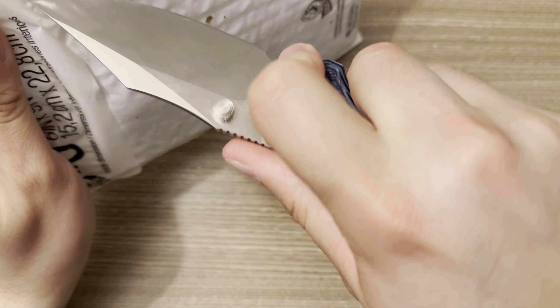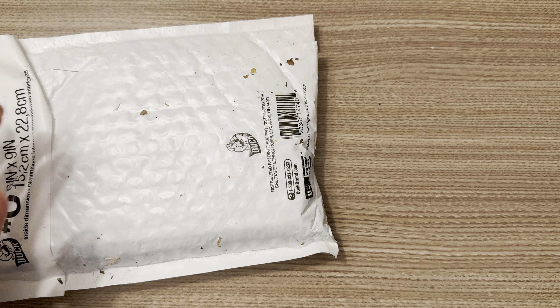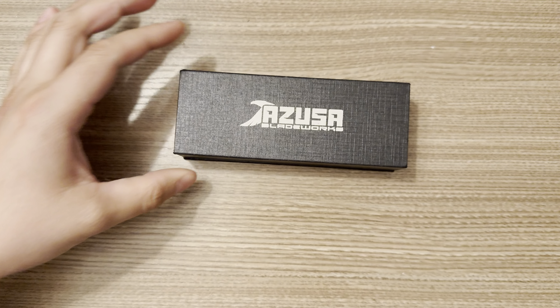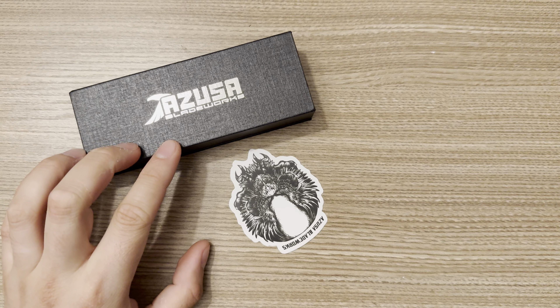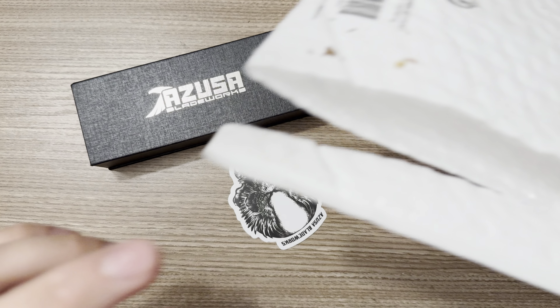This thing's pretty sweet. I did a lot of cardboard destruction testing with it so the edge isn't as fresh as I'd like, but hey, it's Nitro V — good stuff to sharpen. And so Azusa Blade Works — AZ, USA, Arizona, Azusa, whatever you want to call them — Blade Works.